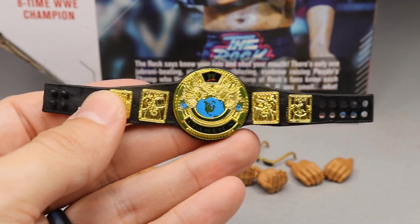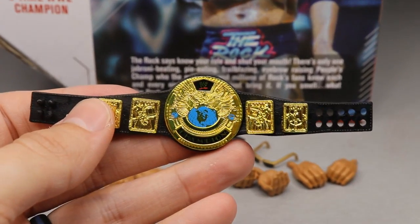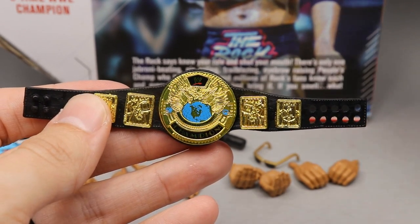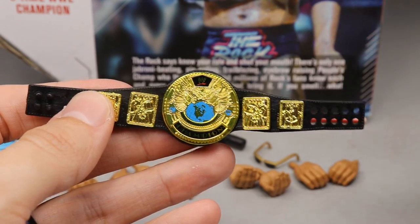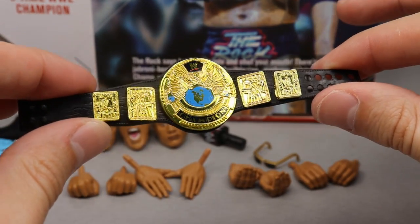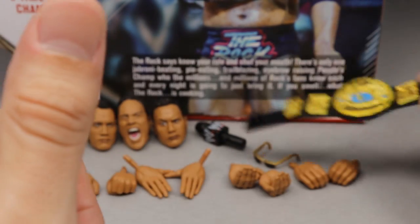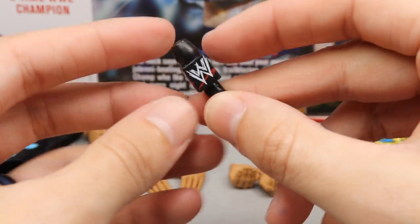Next up is the WWF Championship. I can always appreciate this. I'm hoping that when we get a Stone Cold Steve Austin Ultimate Edition — if we ever get one — they include this with it as well. This is one of my favorite championships of all time; I have an adult replica of this title. It's so beautiful — this is the main championship when I was growing up as a young lad. Always appreciate the WWF Championship.